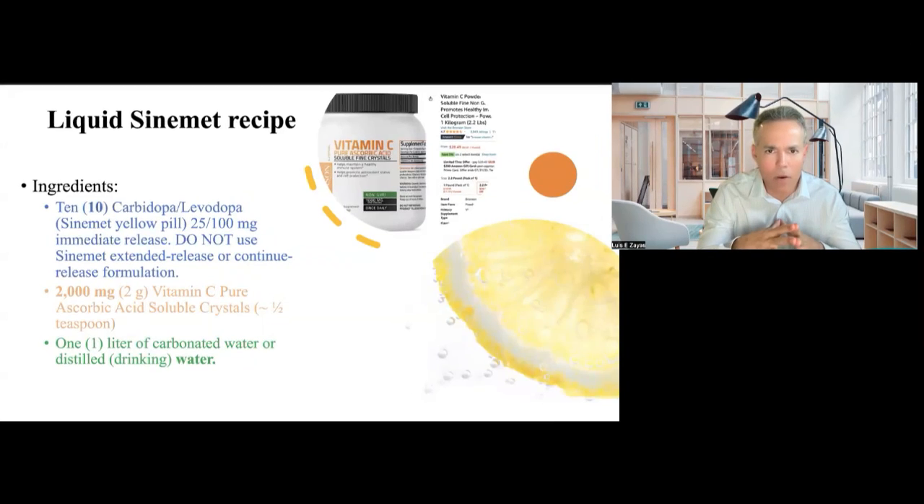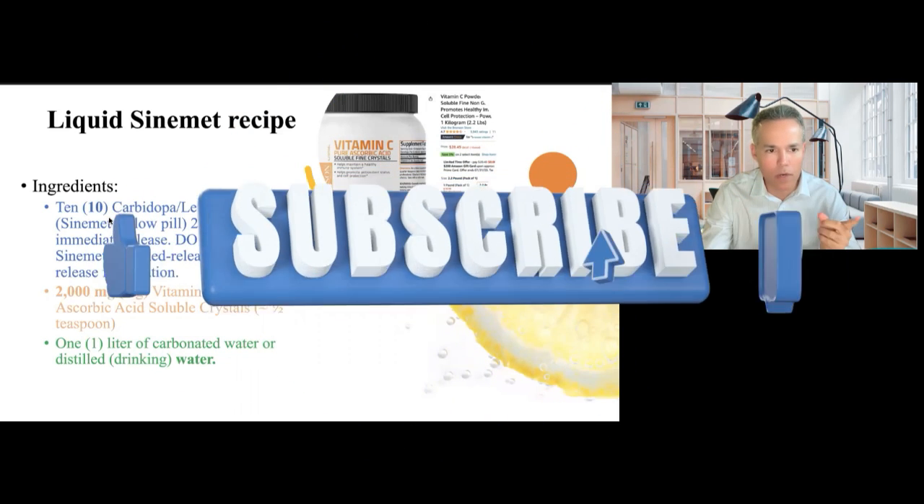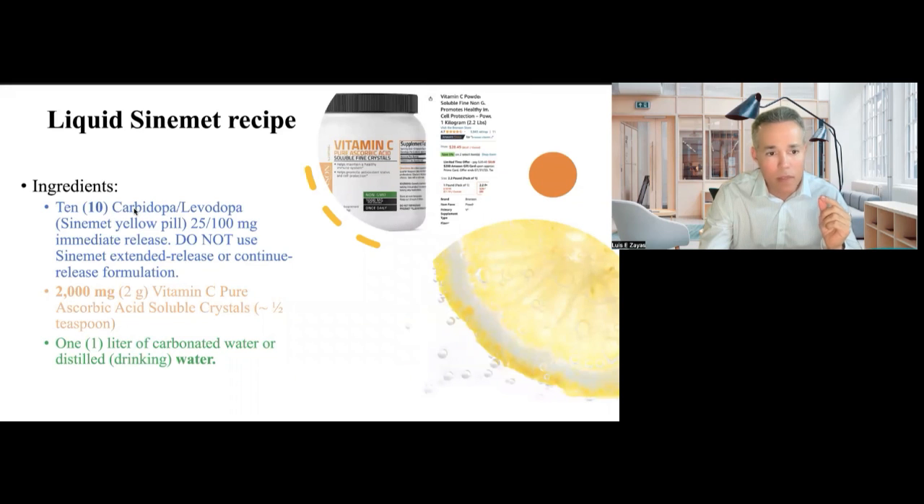Now let's talk about the most important part of the video: the recipe. You need three ingredients. Number one — the most important one — carbidopa/levodopa. How much levodopa do you need? 1,000 milligrams. So if you have the 25/100 milligram yellow pill, you need 10 pills. If you have the 25/250 milligram pill, then you need four. The important part is the amount of levodopa, which is 1,000 milligrams.